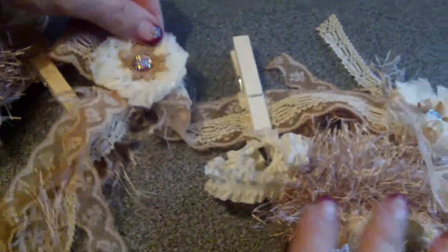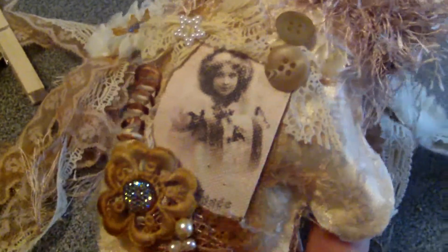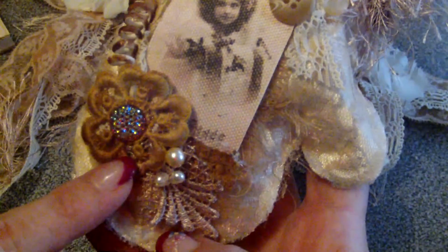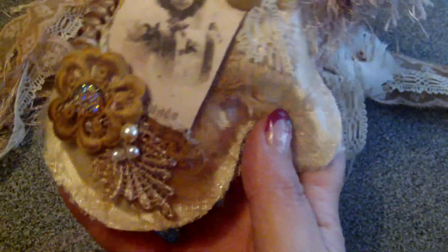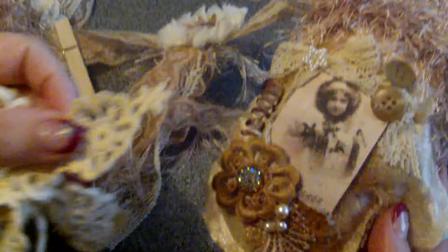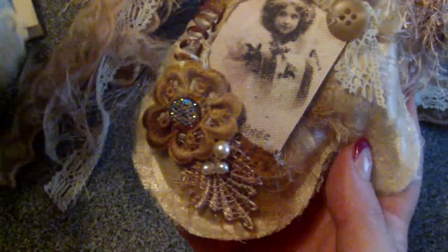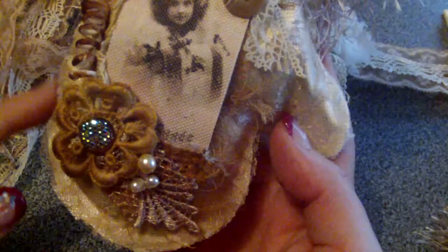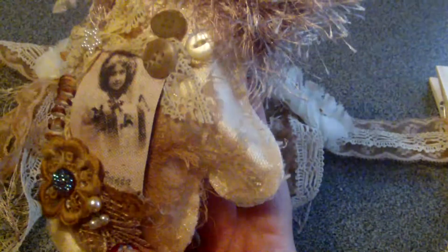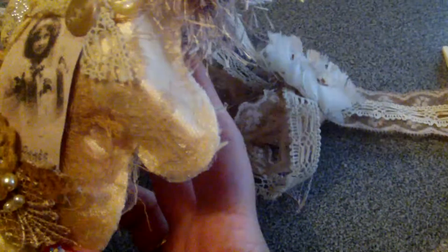Then we go to the next rosette. This is the second mitten. Again a vintage picture printed on canvas, with some cheesecloth underneath. A flower with a bling in the middle, some pearls, again that lace. These flowers were originally yellow — as you see. A spiral, then I made a bow, which I turned a bit over here and put it aside to the picture. Some vintage buttons and more cheesecloth underneath, also dyed with vintage photo.